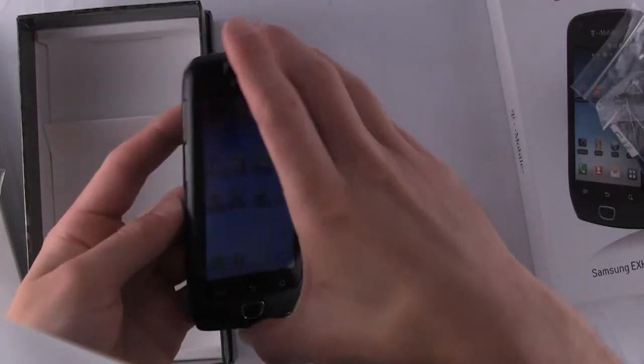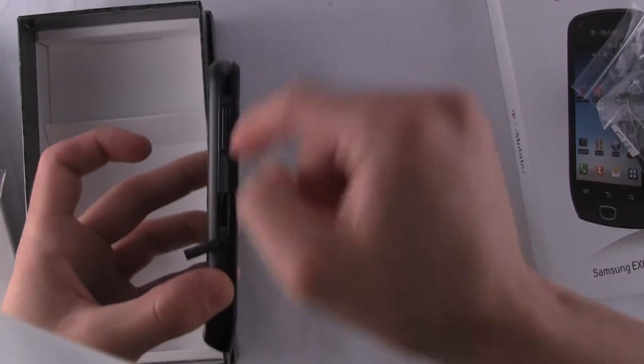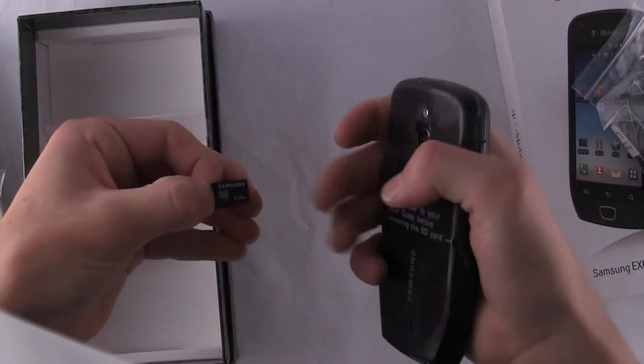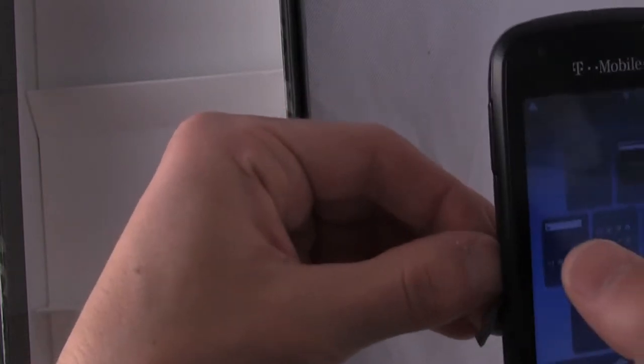Let's go ahead with the physical features. On the left-hand side, you have a volume rocker and a covered microSD port — it's pre-installed and it's hot-swappable. It is a 4 gigabyte pre-installed memory card, and I can see it's a Class 2. Not as good as Class 4, but better than nothing.